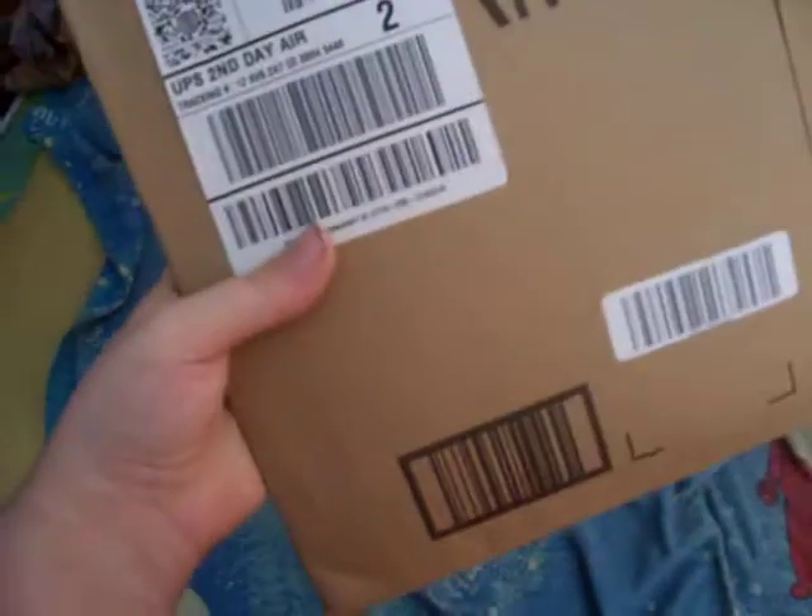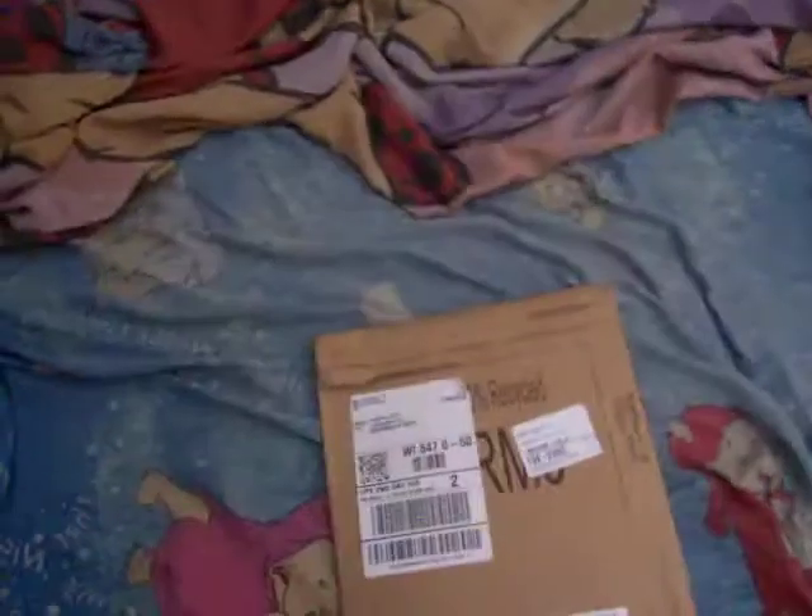I bought something off Amazon for $16.99, and of course I have the free two-day shipping with Amazon Prime. It's one of the best things I've ever gotten, actually. I mean, $10 a month and I get free two-day shipping. It's pretty cool.